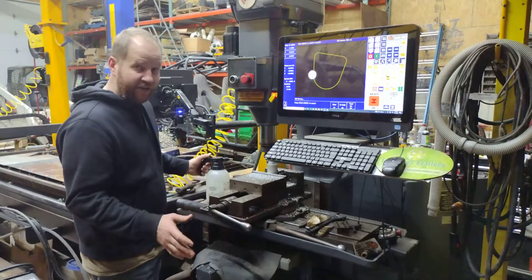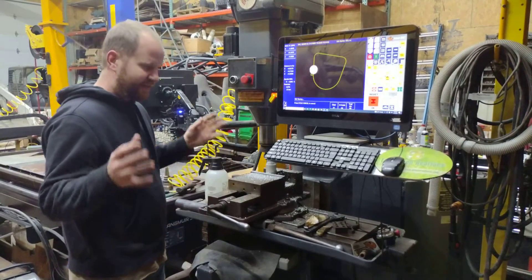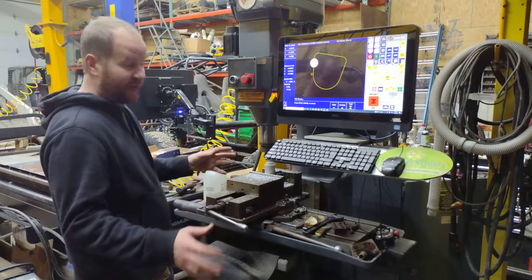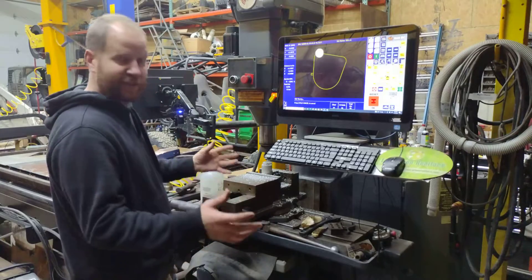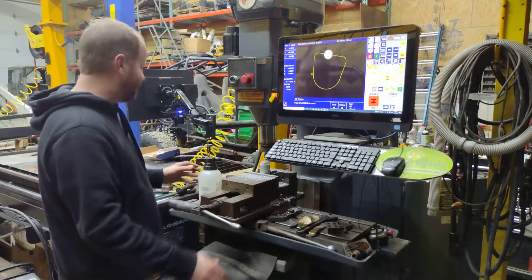I don't quite have everything figured out yet, so I'm sure you guys are going to totally nail me in the comments on what I've done wrong so far. I just couldn't wait — as soon as I could get the spindle turning and the axes moving, I had to run something.